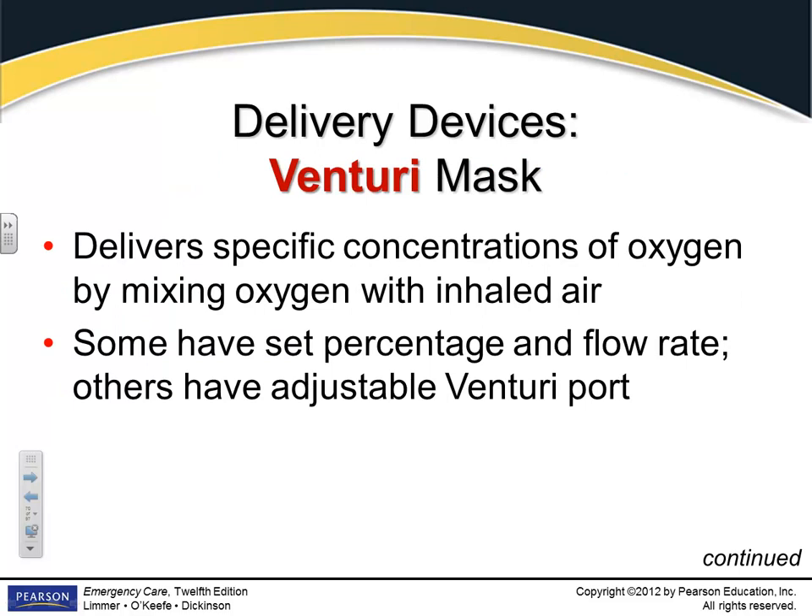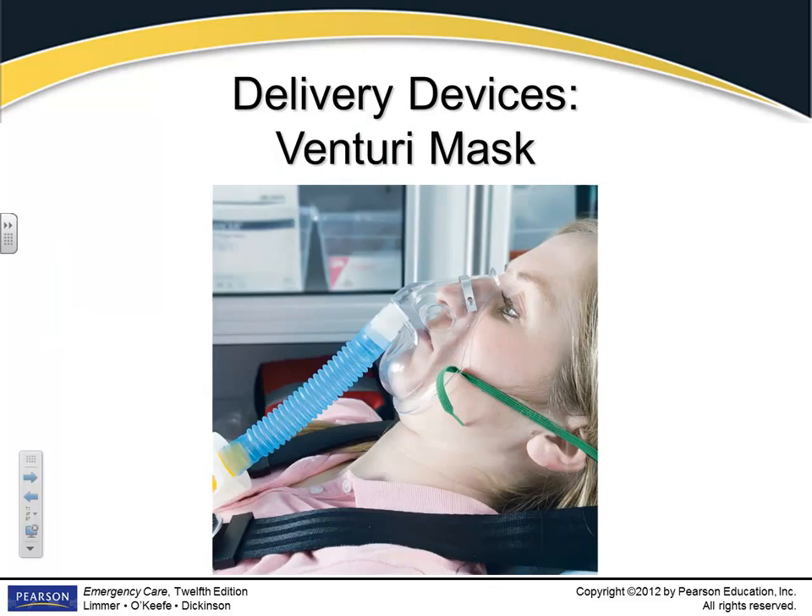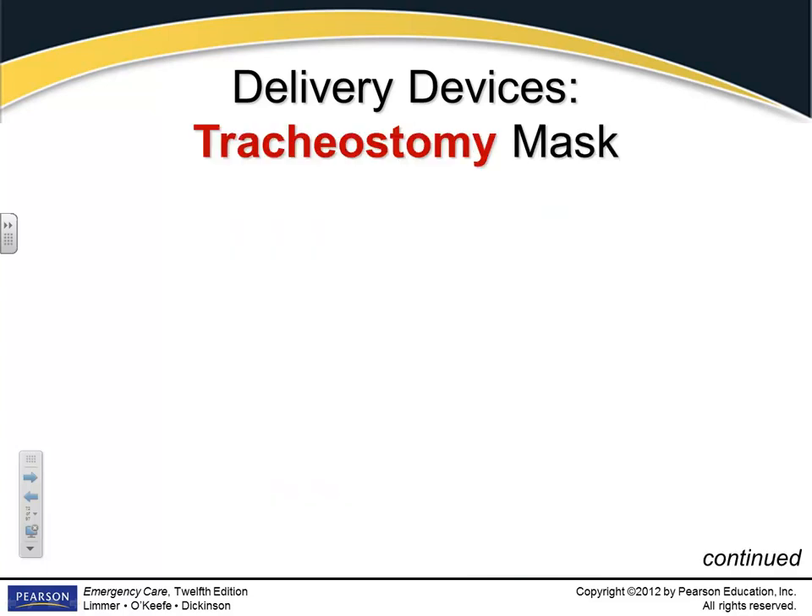Venturi mask — another device you'll see in hospitals. With a Venturi mask, they can actually adjust the concentration of oxygen differently than we do. They mix ambient air with oxygen based on patient needs and vary it accordingly. They're more adjustable than a regular mask. You can see the little openings on the side where they take in ambient air along with the delivered oxygen.